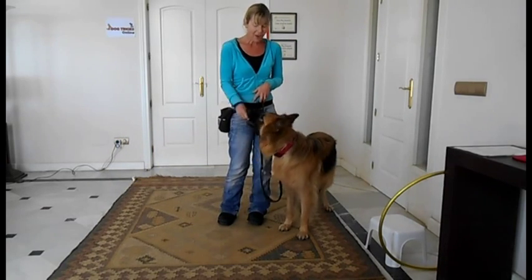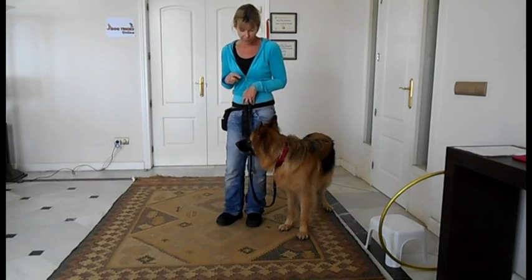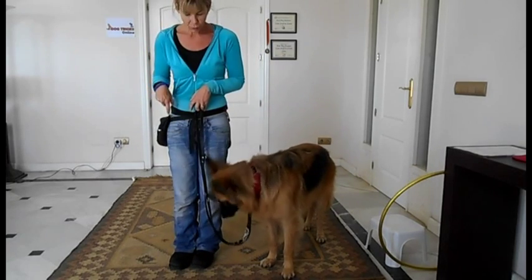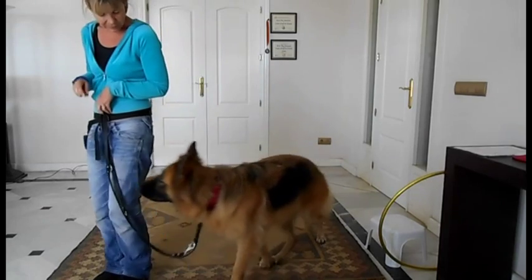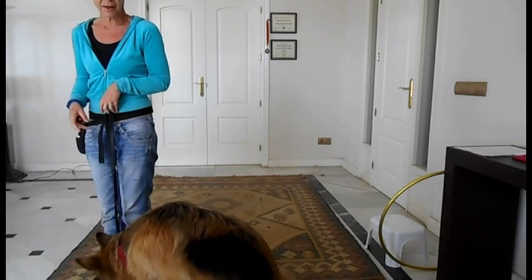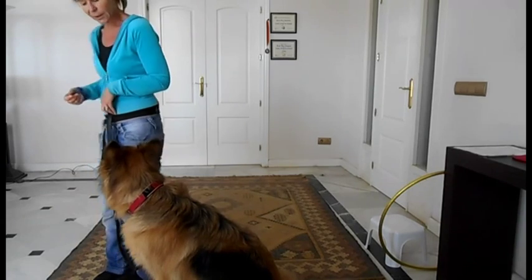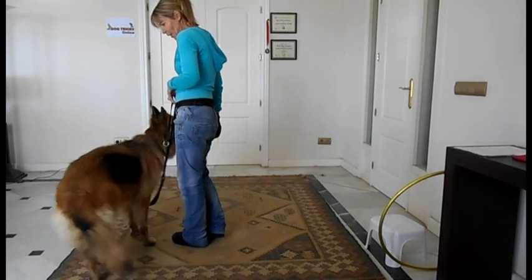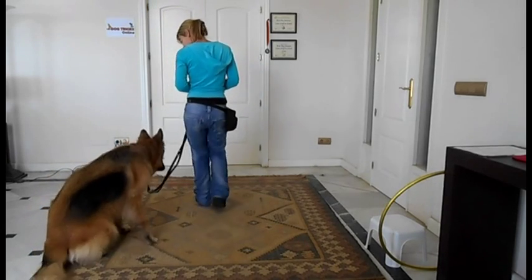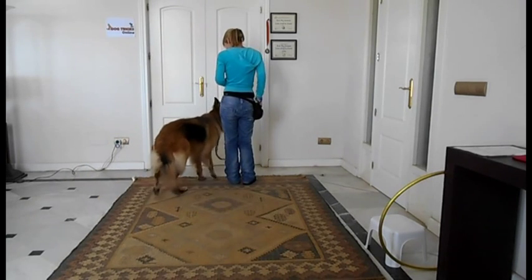Once your dog is really good at that, you can try doing it from this side position and take a step forward — 'Tessa' — yes. As she comes forward you mark and reward. I'm not giving her any formal cue really; I'm just saying her name in a good friendly excited way to encourage her to come forwards. I'm using my clicker but you can use your mark word.